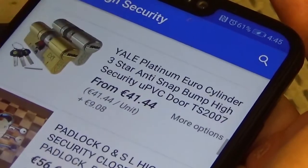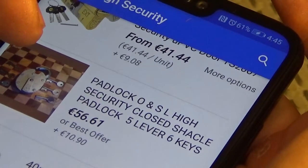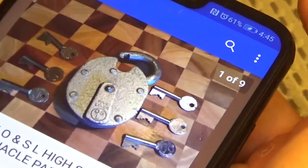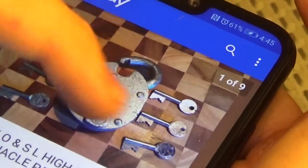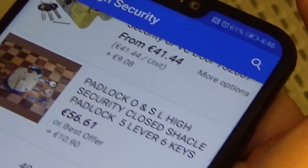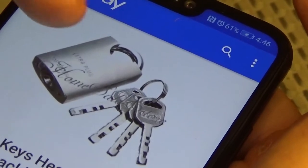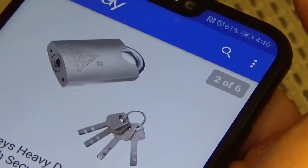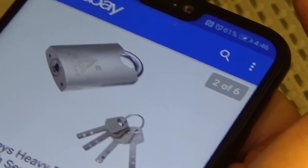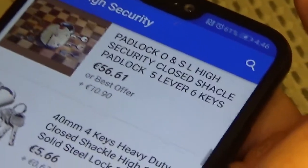There's a good one — an OSL high security close-shackle padlock. It looks like a copy of a Chub Cruiser to me, but at least it's got a shroud, so that's not too bad. Here's one of those Chinese disc detainer locks — as much as I'd want to call that high security, I can't, because the shackle is probably not even hardened, and as we all know, the rings on those locks can be pried out with a screwdriver.